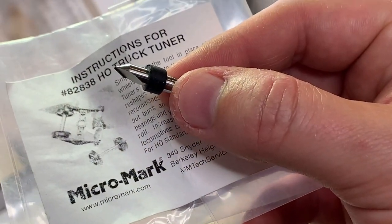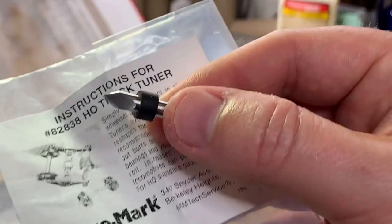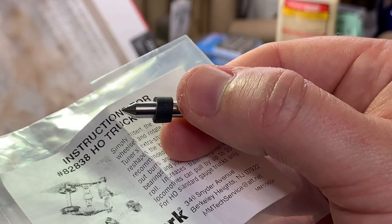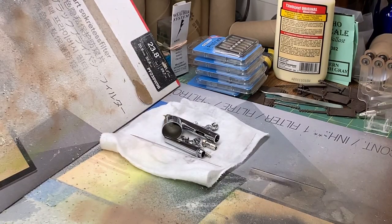As I go to reassemble the car, I ran the truck tuner from Micromark through each of the trucks just to scrape out any paint that got in there. It's probably not a big deal, but I did that. I got my trucks off the skewer and cleaned them out. I'll pop the wheels back in and reassemble the car, then take it over to the layout and show it to you guys.